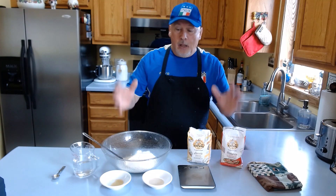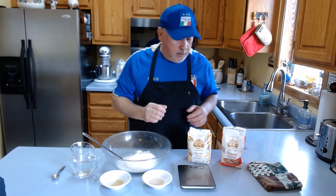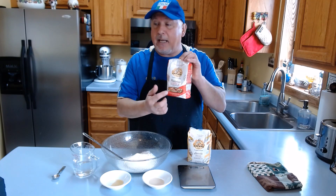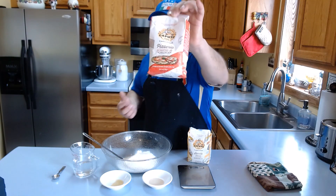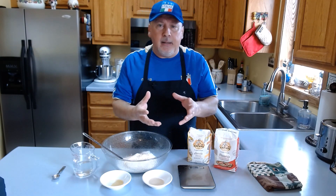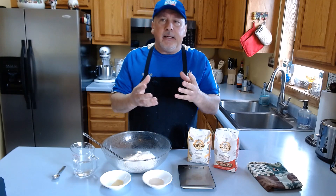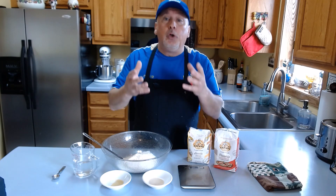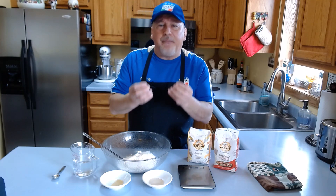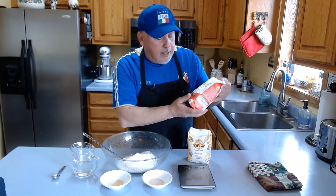What I'm going to show you today are the ingredients you need to buy — the top ingredients, in my knowledge. First of all, the flour: I use Caputo Rossa Pizzeria. You can read 'Pizzeria' right here. This flour is very special. Pizza flour has a strength rating written as a 'W' value, between W280 and W330.